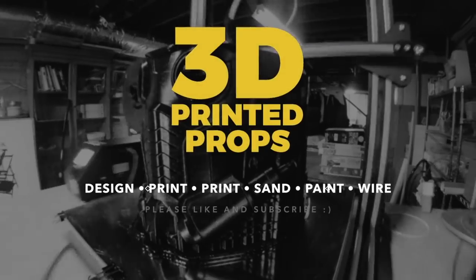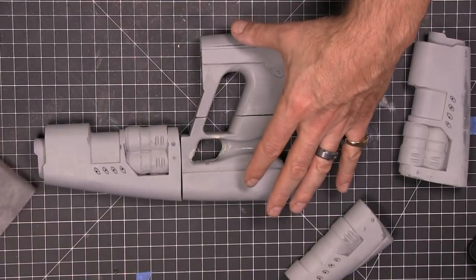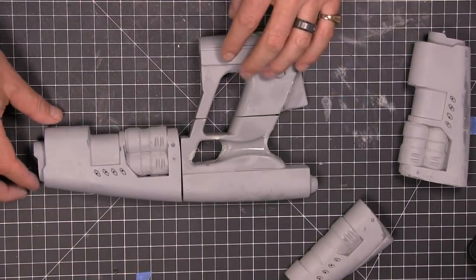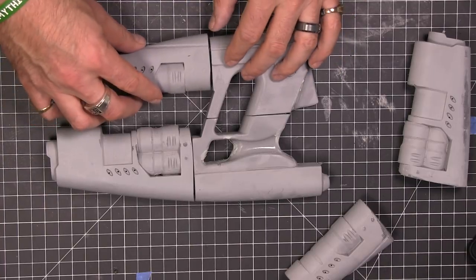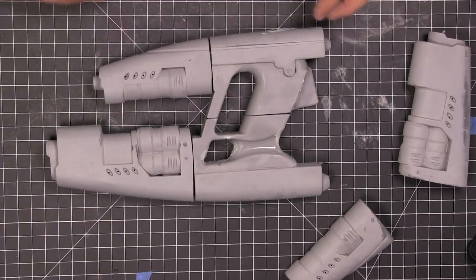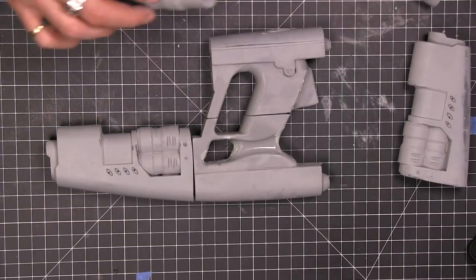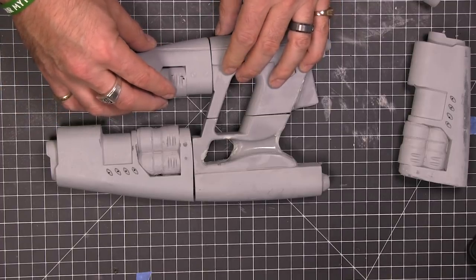Let's head over to the workbench. These blasters were a lot of fun — they took me quite a while because I was gonna do some fancy stuff and add electronics, but it was a nightmare. I decided to go simpler and just piece the pieces together, because it's a fairly weird gun.